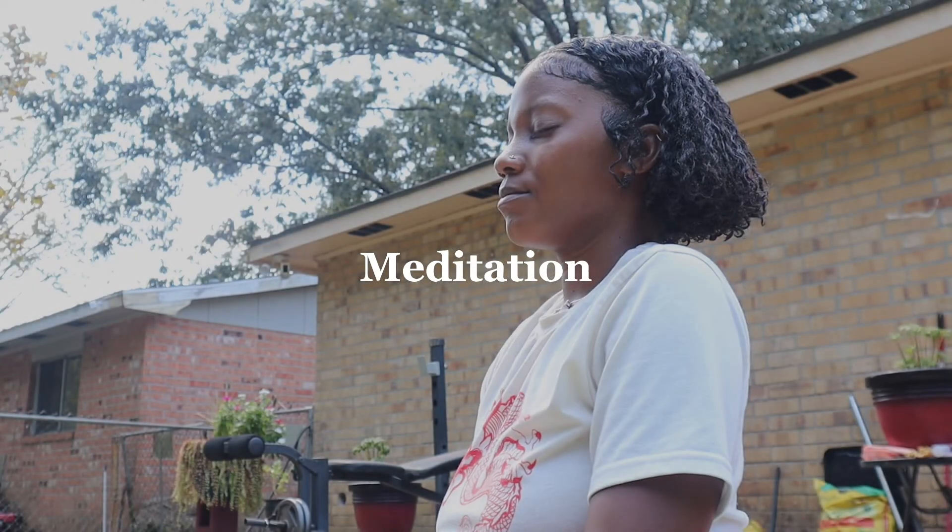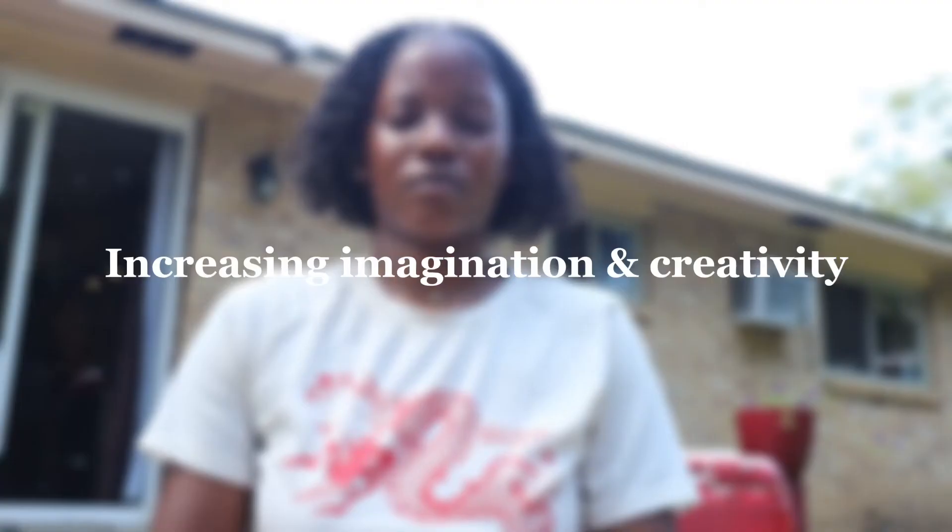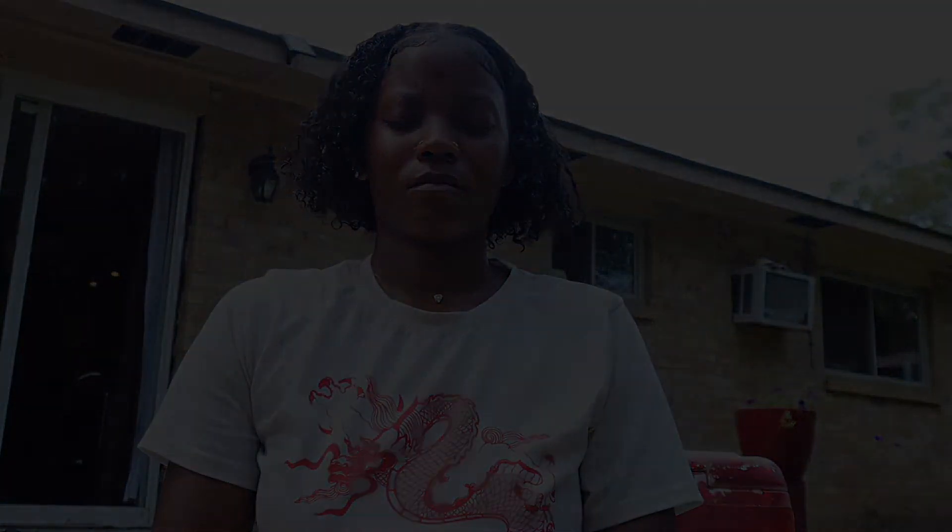Meditation. I am taking meditation very much so serious, you guys, because it keeps me really calm — and I'm not just saying that just to say it. Your girl is very calm throughout the day. So go try some meditating and connect with your inner self.